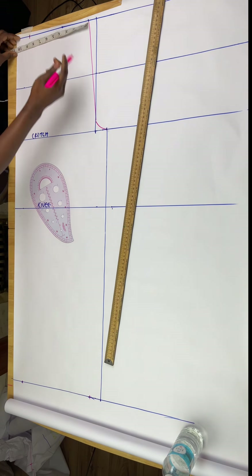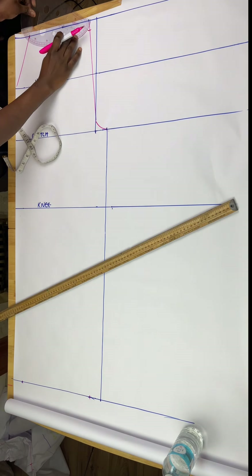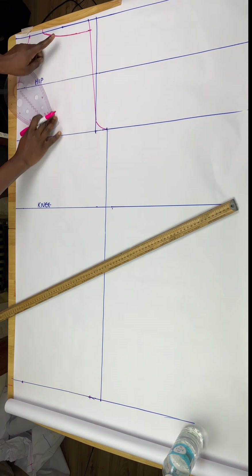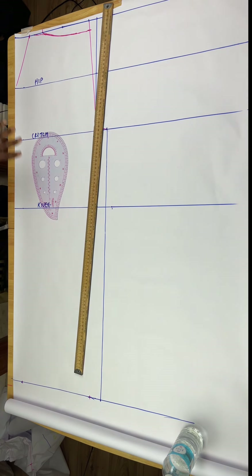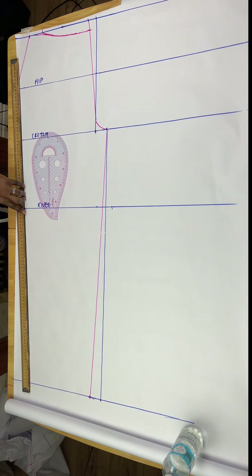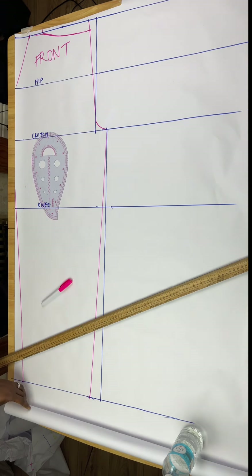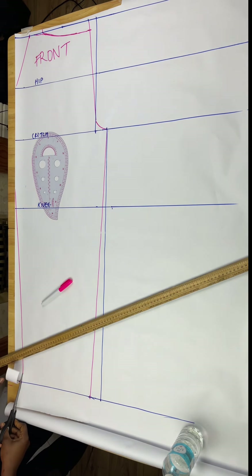Next I'll take my waist measurement from that one-inch line, stopping at the hip line, and connect it to the hip line. Then I'll dip the front trouser waist by one inch — this is a manipulation so you have a better fit around the front. I connect that line to where I'm going in, giving a slightly slimmer palazzo shape. If you want it really wide, leave out the two inches; if you want it slimmer, reduce it further — it's all dependent on how you want your measurement.